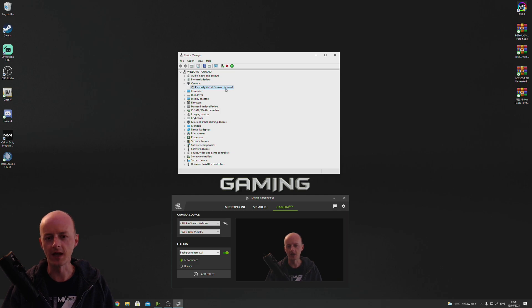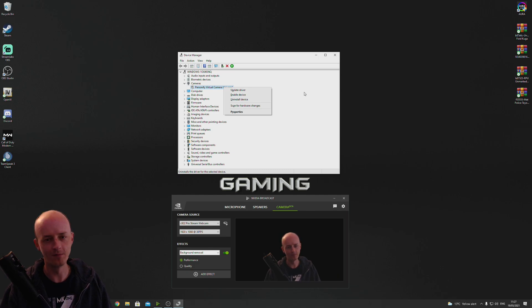...just right-click and either uninstall or just disable the device. And then instantly it will start working. Problem solved.